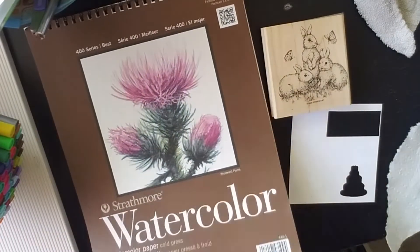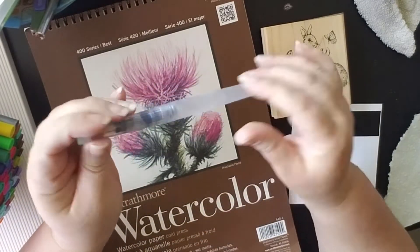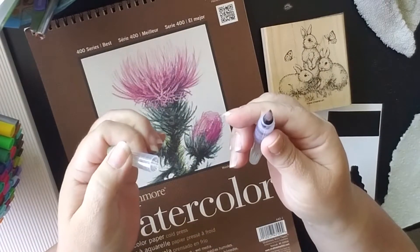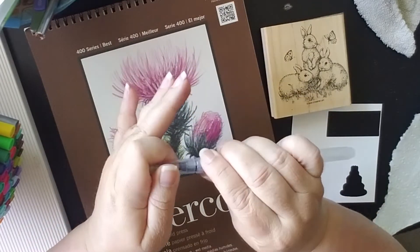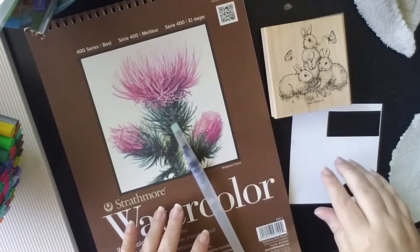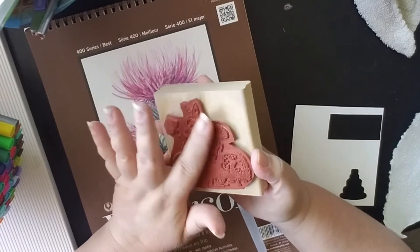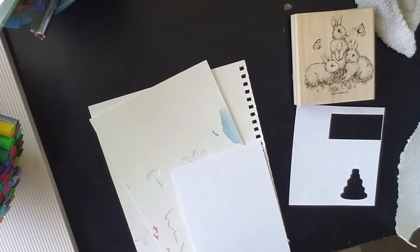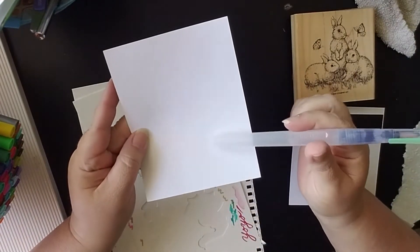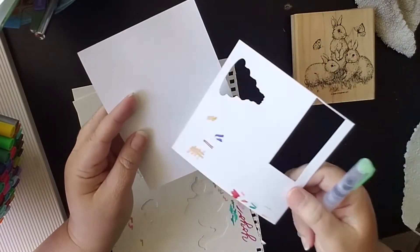For my watercolor paper I'm going to be working with the Strathmore watercolor, and I'm going to be using my water-filled brush. Both the brush and the watercolor paper I got off Amazon very inexpensively — the brush is actually a six-pack. Just to play around I have one of my stamps out; I'm not making a card or project but it was one of the things I was interested in doing when I bought these.